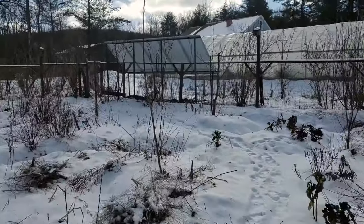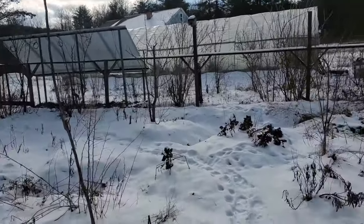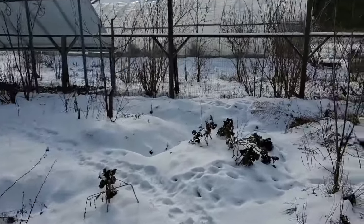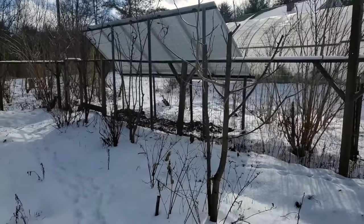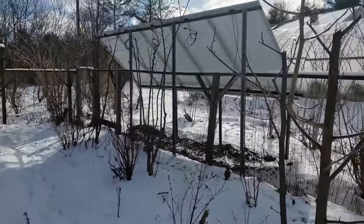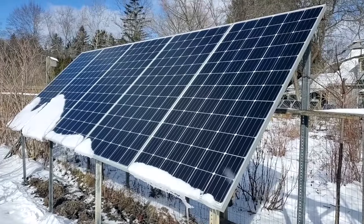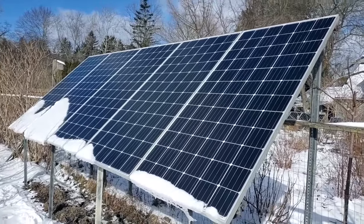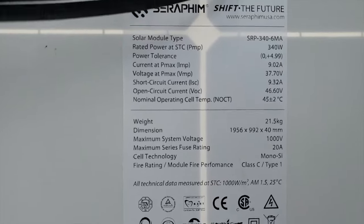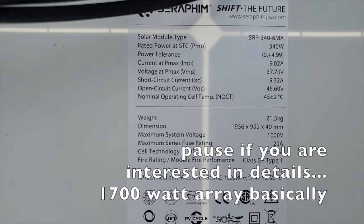You can see there's five panels out there, past our property line into our neighbor Ian's property. He was really interested and open to the idea of installing some panels. These are going to be routed back into our basement. These are 340 watt panels. I got these used from an electrician up in Geneva, New York.